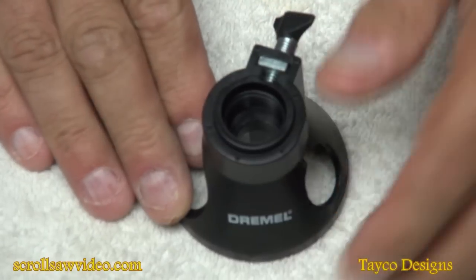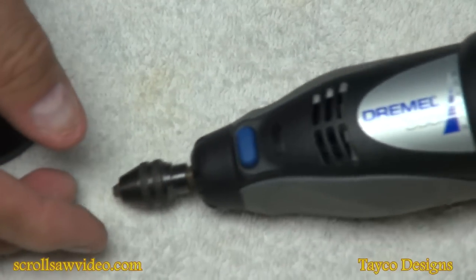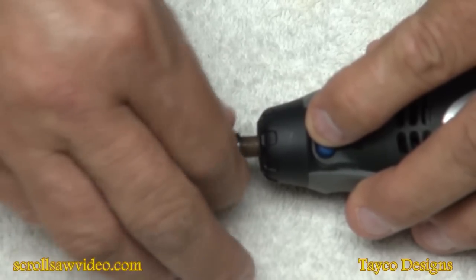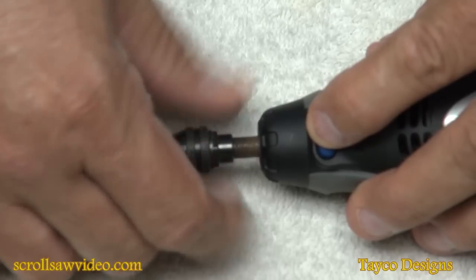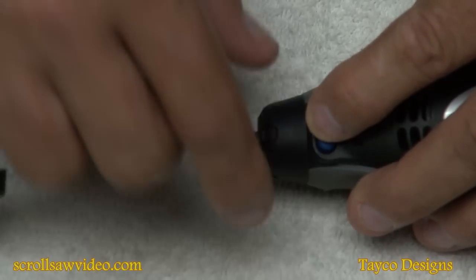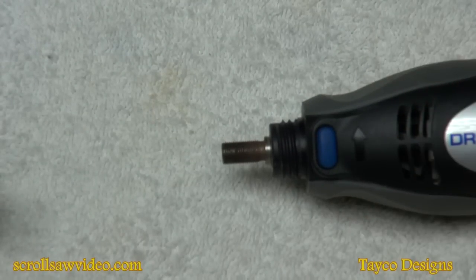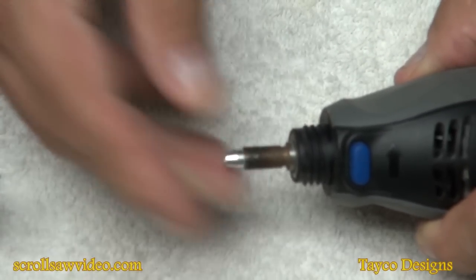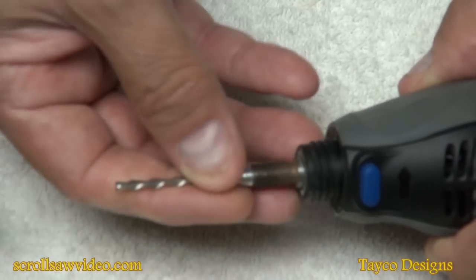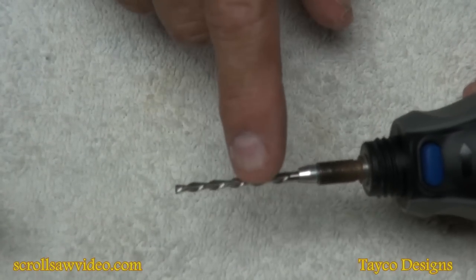Let's go ahead and hook this up to the Dremel. I have a Dremel model 300 here. We are not going to use the multi chuck, so I'm going to take that off. The multi chuck is probably, in my opinion, one of the best accessories you can get for your Dremel — I have a previous video on it. I'm going to attach the collet that will hold the router bit. This is also the cutting bit that came with the accessory.